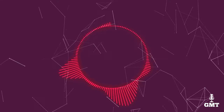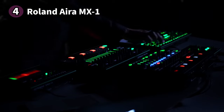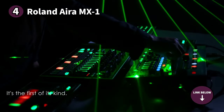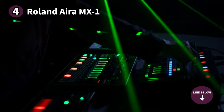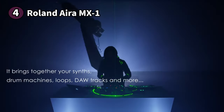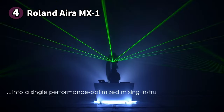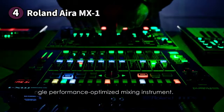The fourth product on our list is the Roland Aira MX-1, a flexible DAW controller that can be integrated easily into your studio setup. The build is straightforward with a plastic chassis and a selection of faders, knobs, and sequencer buttons. The controls are backlit so you'll know which ones are active, making it easy to keep track of your parameters.